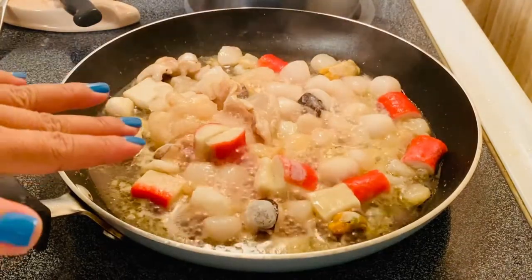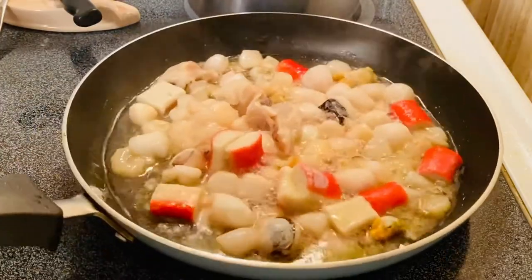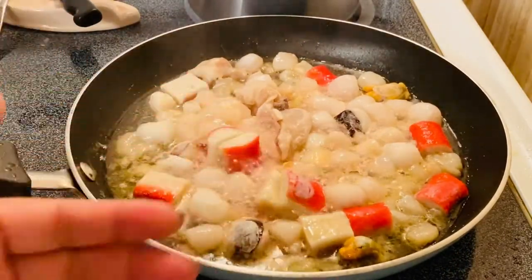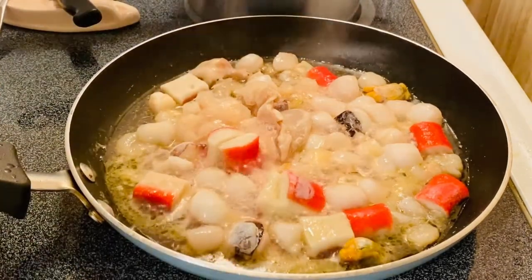What I have right here, I already got pre-sautéed — I just put olive oil and put my mixed seafood. And what I'm going to do next is I'm going to put some spices.